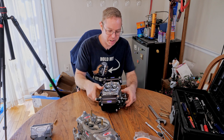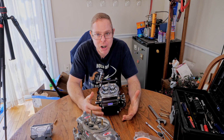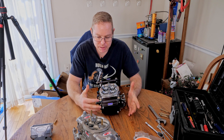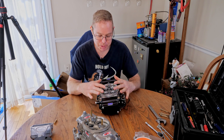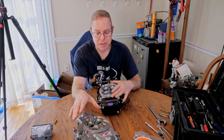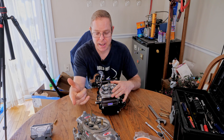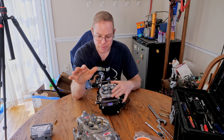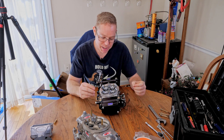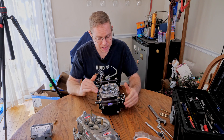Welcome back DIY car guys and car girls. I did a little short asking if you guys wanted to peer inside a blow-through carburetor capable of a thousand horsepower plus — and here it is. We're going to take it apart. I'll explain my remedial understanding of the differences between a blow-through carburetor compared to an NA carburetor. I do have a good bit of experience with nitrous and NA tuning on these carburetors with gas and ethanol. I might say things that are a little bit wrong, but when this goes on the vehicle we will be tuning all this and I'll go over everything in the future.